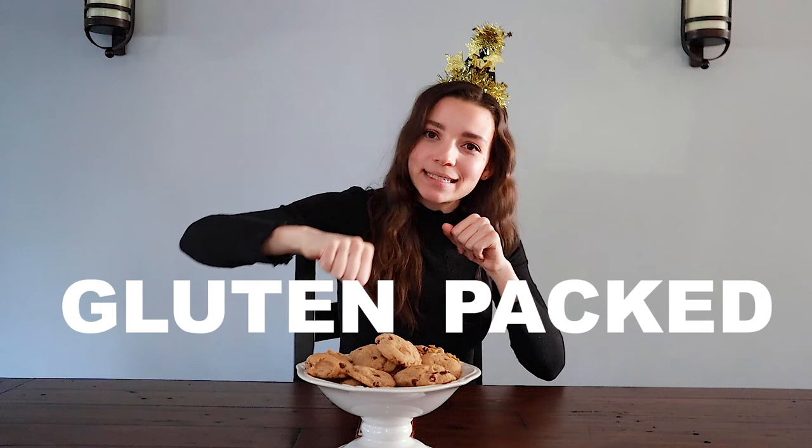To kick off Veganuary, I'm gonna be showing you guys my all-time favorite cookie recipe. These cookies are both vegan and gluten-free, but I will be showing you a variation where you can make them gluten-packed. As someone who was never really that good at baking in the first place, adding veganism adds another level of difficulty.